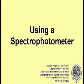This video will demonstrate the Spectronic 21, or Spec 21, and the Spec 20.